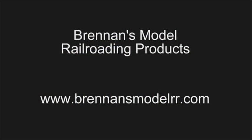If you're building a layout, you need the book. If you have a layout and you're thinking about scenery, you can use the book. If you're an experienced modeler, you could still use the book because you might find a different way to do something. With that, I'm going to end this and say so long. Thanks for listening. Dennis Brennan, Brennan's Model Railroading Products, www.brennansmodelrr.com.